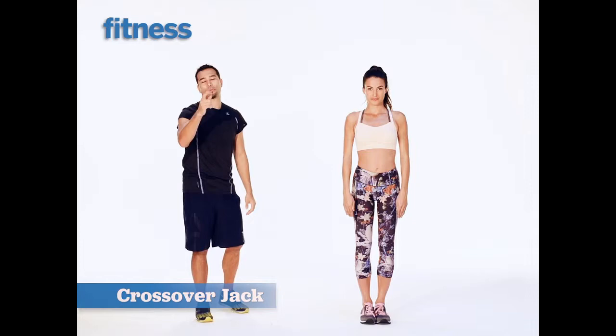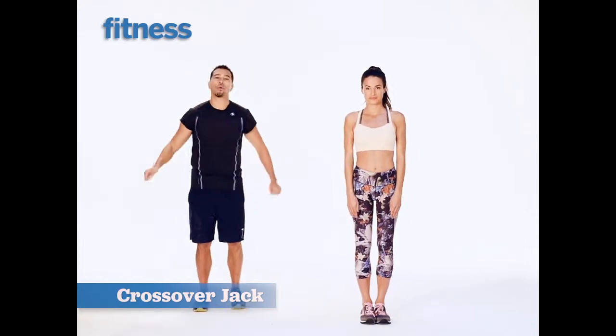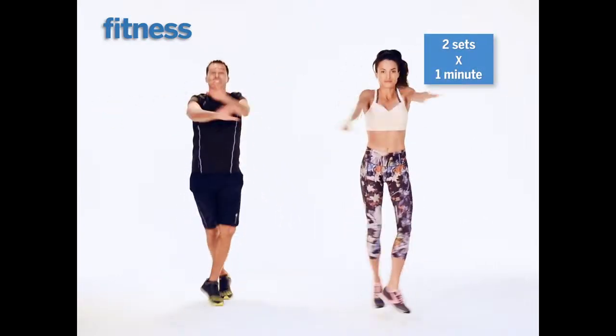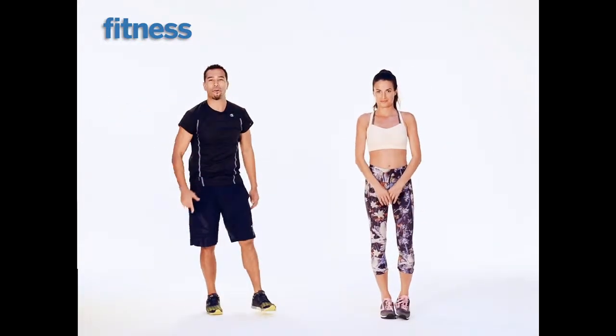Time to get your cardio on. This is going to be a little twist on the jumping jack — it's a crossover jack. I'm crossing my feet in front and back and my hands are going on top and bottom. Crossover jack — get your cardio on.